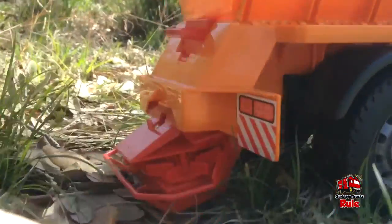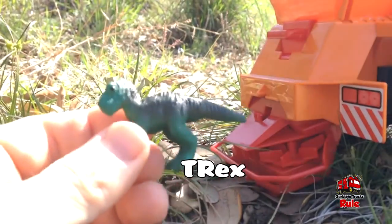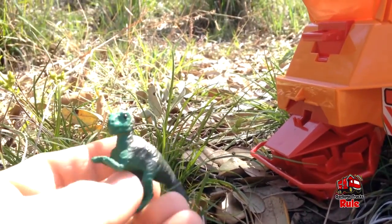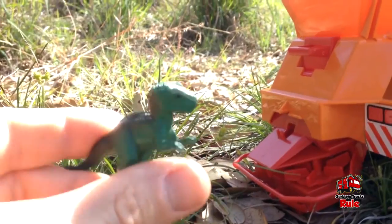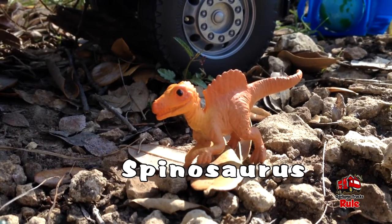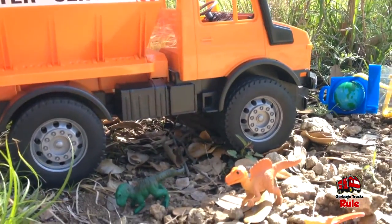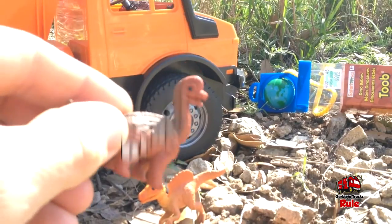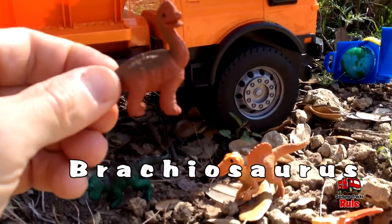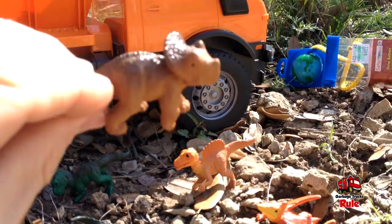They're very realistic dinosaurs — you get ten inside and the name of each dinosaur is on the bottom. This first one is a T-rex. The next one is a spinosaurus — I love that little fin on his back, and he looks really happy too. Next we have a brachiosaurus — he's a happy-looking fella. They have a hard plastic feel, they're very well made, and the detail is really nice. Triceratops is next.